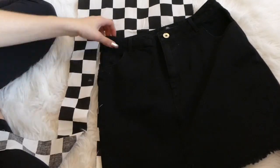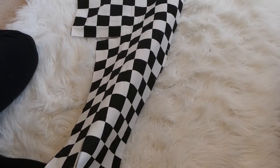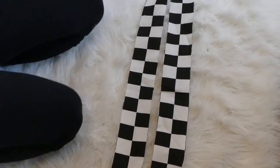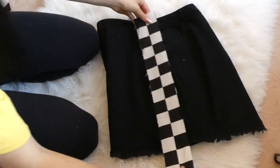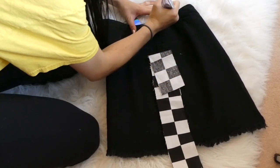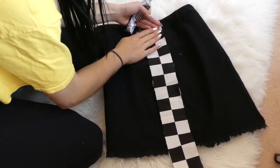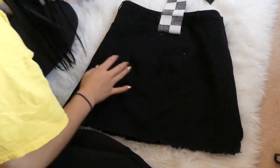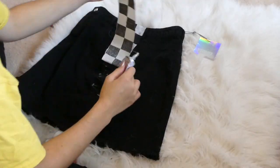Cut it long enough that you have a little bit of extra fabric just to make sure it fits. You're going to cut out two different long strips that measure to about the same length as your skirt, maybe just a little bit longer — so basically four strips total. Once you have your strips cut, you can place them on both sides, making a checkerboard skirt with checkerboards on both sides. I cut off the excess length, but you could keep it longer if you like that effect. Then take your E6000 glue and start gluing.